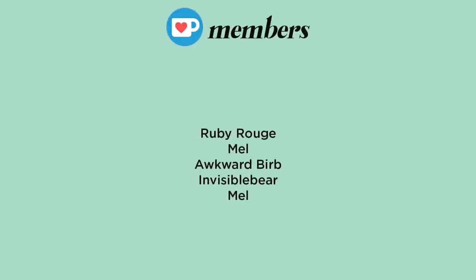Hello everyone, welcome to another doll customizing video with me, Akin. Before we start, as usual, shoutout to my coffee members: Ruby Rouge, Mel, Awkward Burb, Invisible Bear, and Mel again. Thank you so so much for your support, I really appreciate it. If you wanna know what I'm working on before the video is out, consider becoming a coffee member — link is in the description.